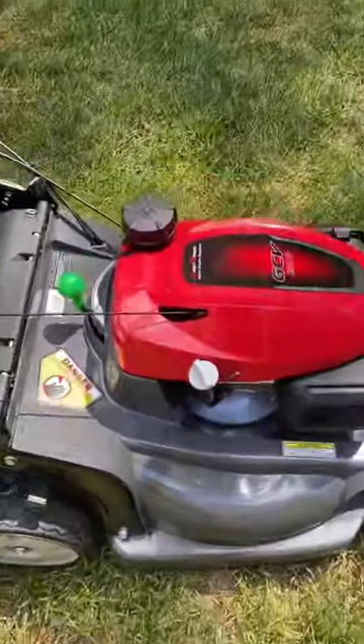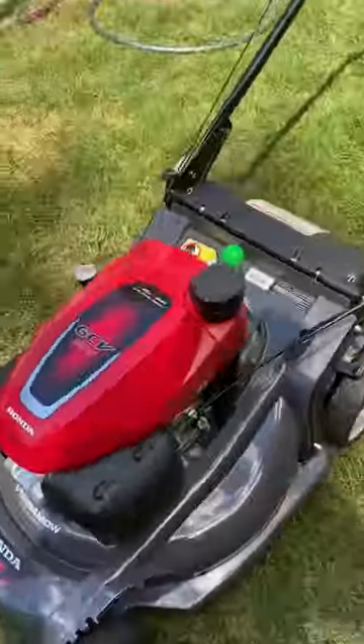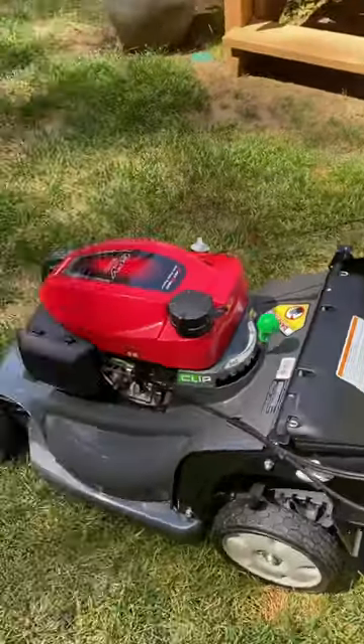If you ever have to tip your mower over, make sure the gas cap is tight, then come over here and make sure this shut-off valve is off — you can see the sticker.